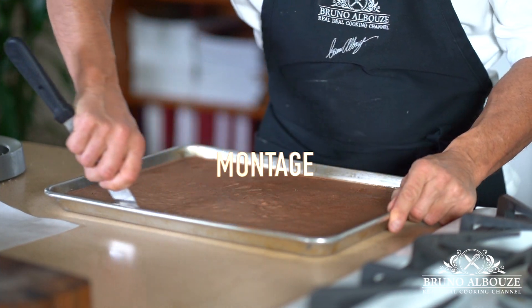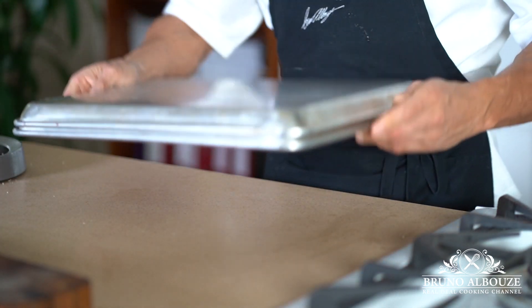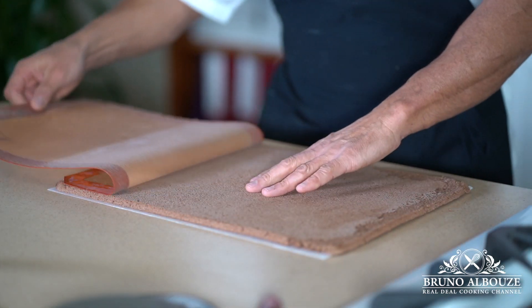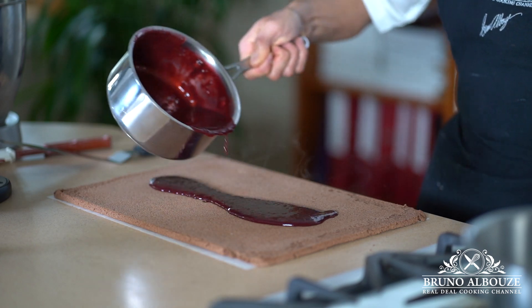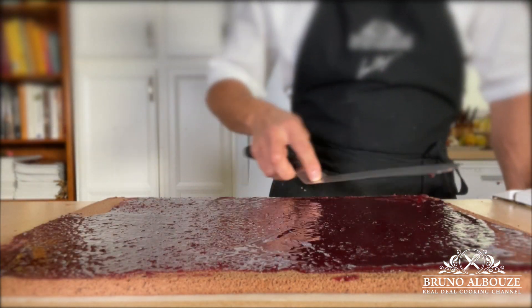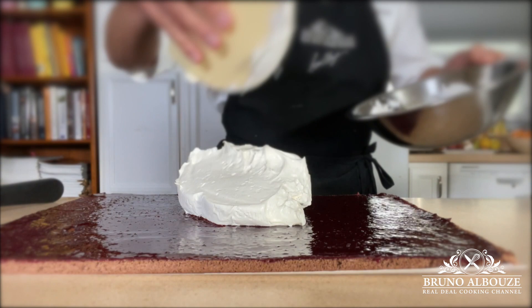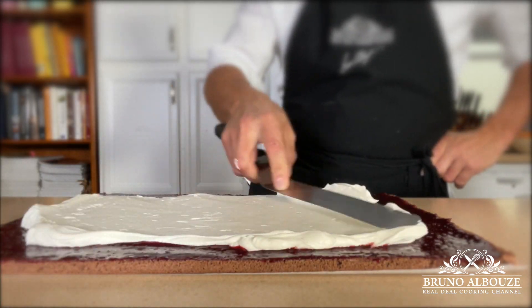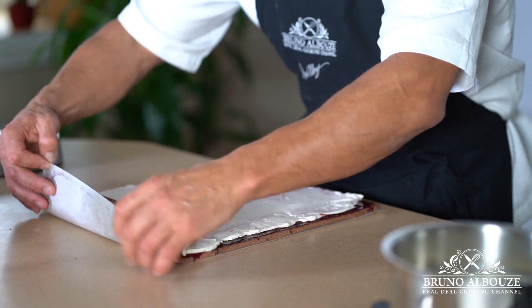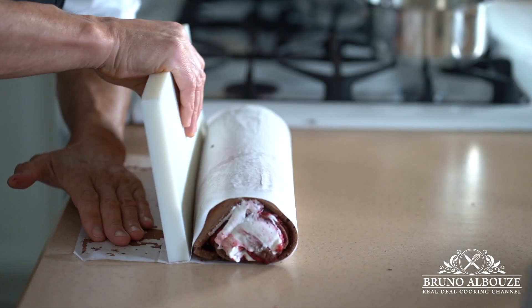The mise en place is ready to go. Run a spatula all around the edge of the sponge, top with a greased parchment paper and flip. Spread the cherry marmalade — it should be warm — evenly and freeze for 15 minutes or so. Meanwhile, whip the chilled vanilla ganache montée on medium-high speed. When it reaches medium-firm peaks, the chantilly is done. Spread it evenly over the sponge using a large offset spatula. Make a quarter turn clockwise and roll into a log starting from 12 to 6 o'clock. Use a flat tray to tidy it up. Freeze the log for 4 hours, best overnight, before glazing.